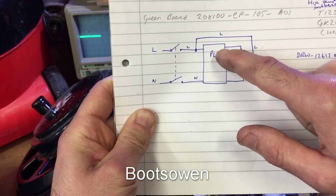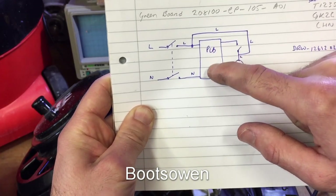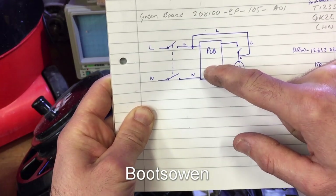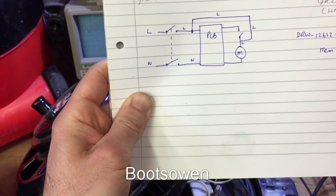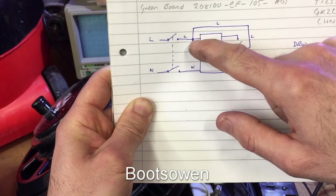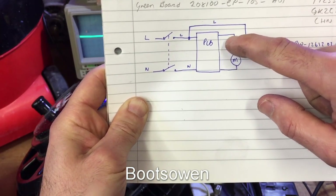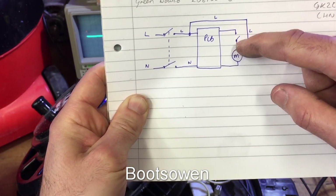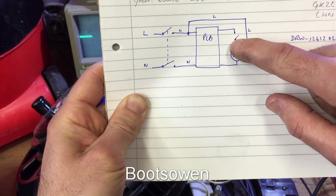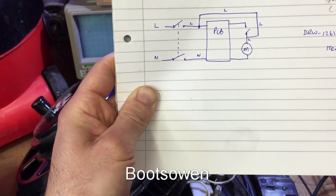The PCB has the capability of soft starting and running it at — I think 800 watts out of 1200, or a thousand watts out of 1200, something like that. But when you latch this part of the PCB over here with this little red switch, some magic happens in here and it just comes on full.